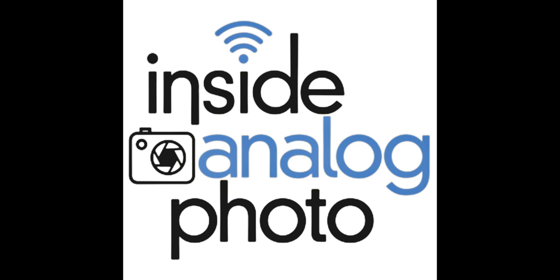Our media partners are the Analog Photography User Group over at www.apug.org. We've got a great show today. We're going to have with us Daniel Milner, a professional photographer out of Orange County, California. There's really cool stuff going on with Daniel, and we want to talk to him today and find out what he's up to and how he got into photography. Daniel, how are you doing today? I am doing great. Thank you for having me. Thanks for joining us here on Inside Analog Photo.